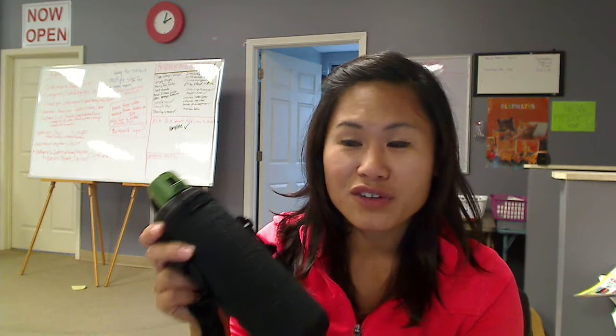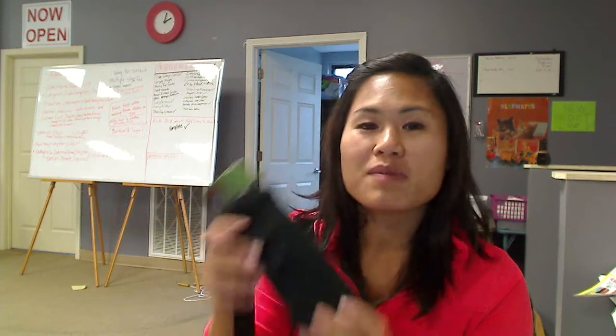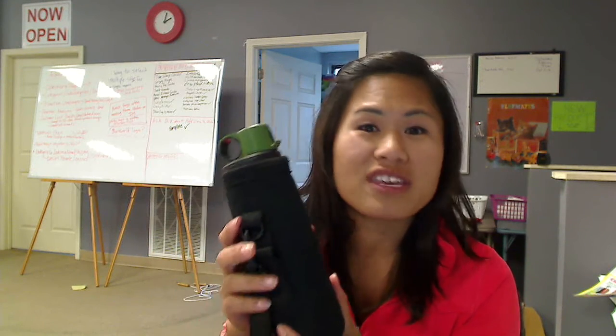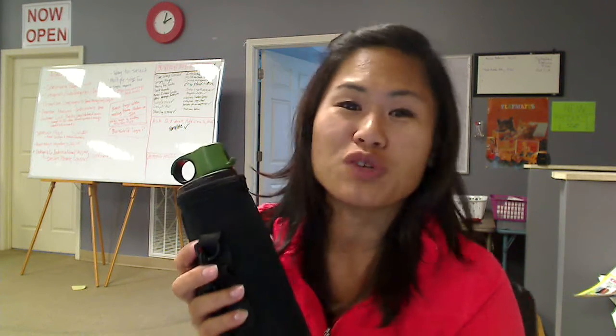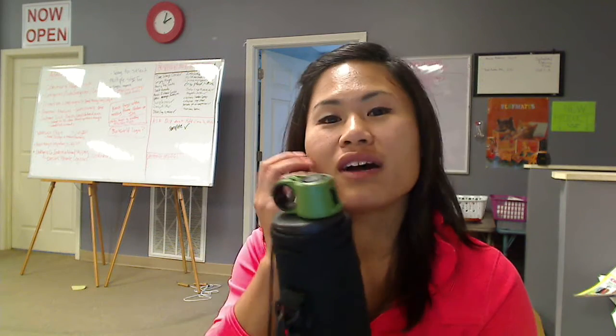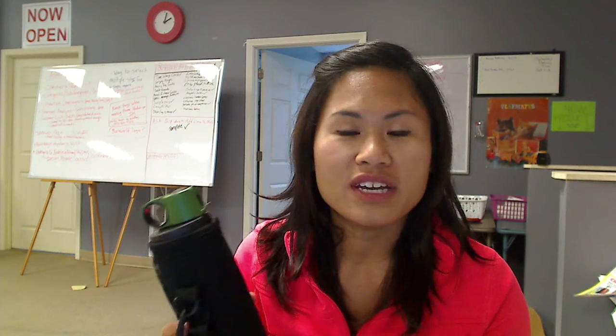Well, it kind of is, but the great thing about koozies is they do keep your drinks cold. The great thing about this particular product is it's for the everyday water bottle that you use on a regular basis — the ones that you clip to your backpack, the ones you are always carrying around on a warm day or cool day or whatever.